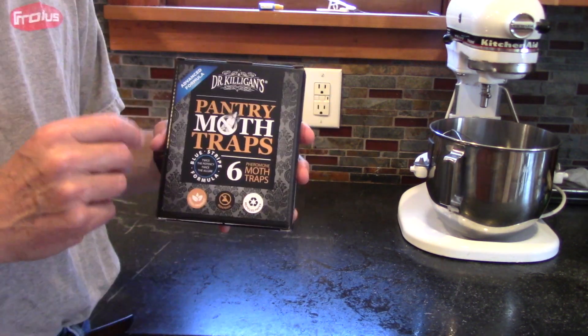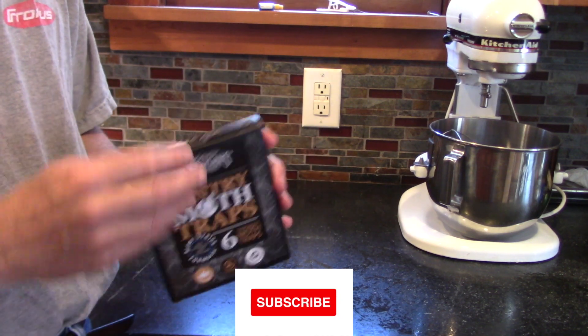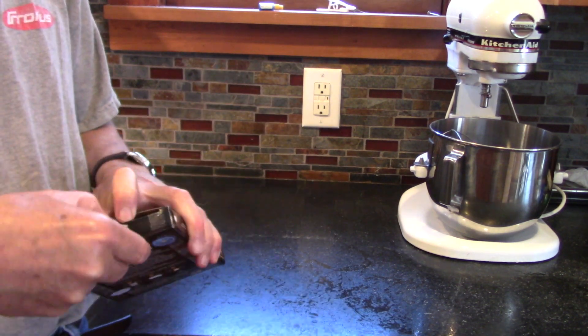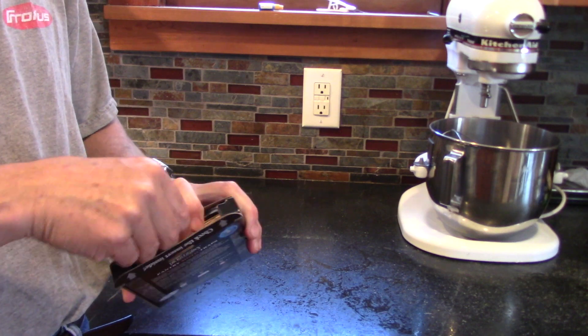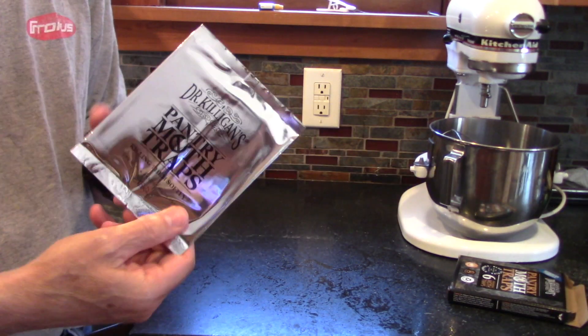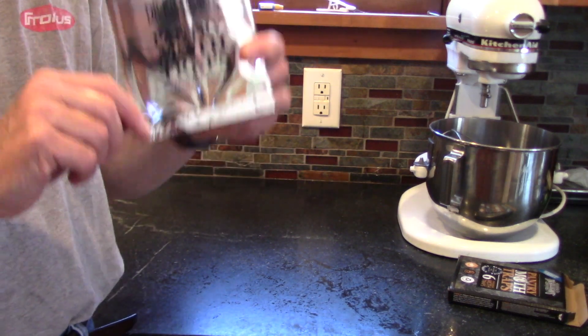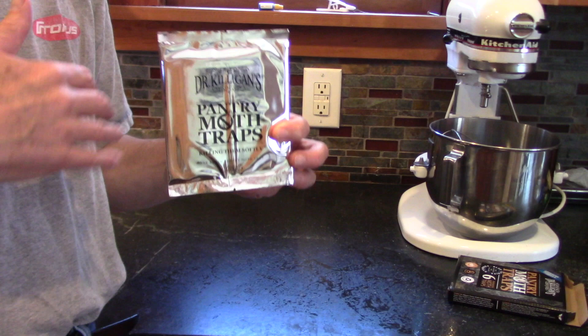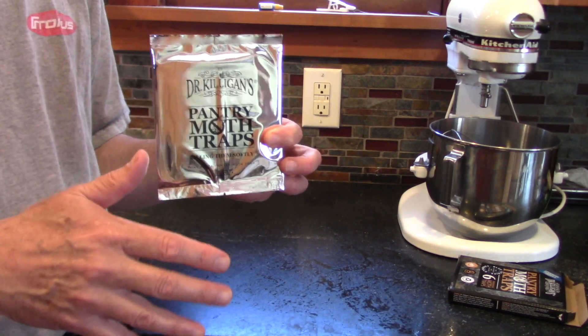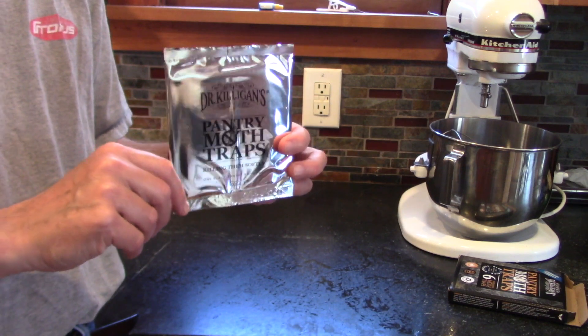So I bought a six-pack — it's highly rated, a lot of people use these, and we're going to give it a try. It comes in a six-pack and each one is individually wrapped. The reason it's wrapped like this is it has a pheromone in it. We're going to try to disrupt the sex cycle, because the males want to meet with the females and they smell delicious.